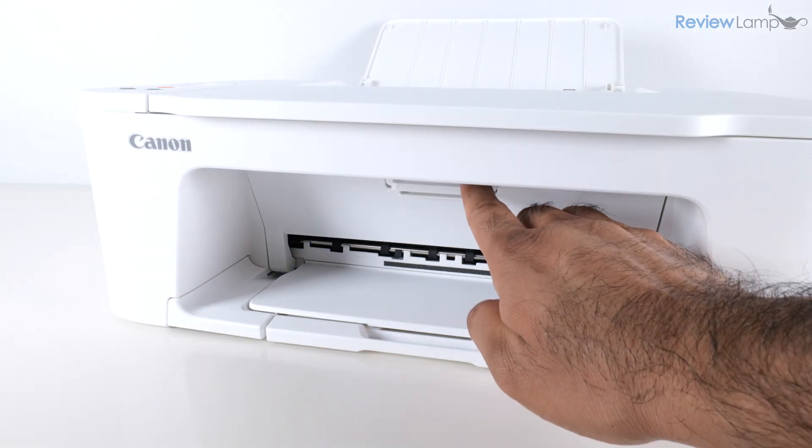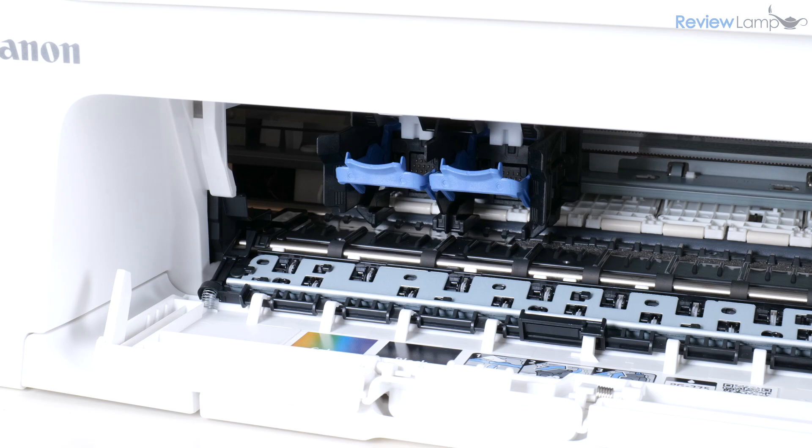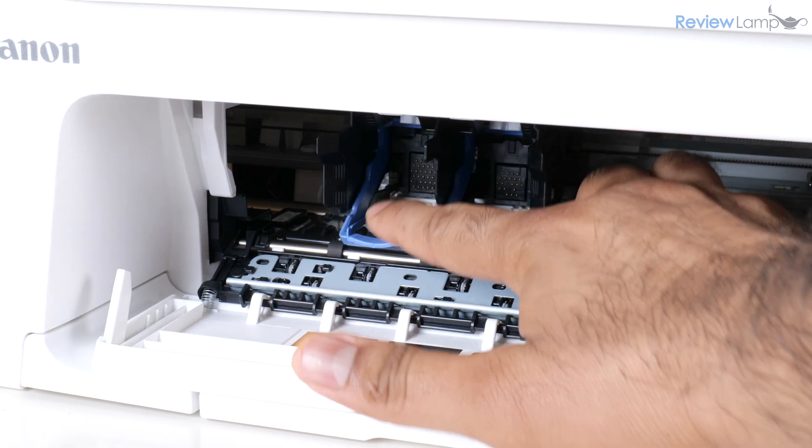Once the printer boots up, we're going to proceed to install the cartridges. Let's open up the cartridge compartment — once open, you'll notice the cartridge tray is available for us to load the cartridges. I'm going to lower the two locks, the one on the right and the one on the left, so I can load up the cartridges.